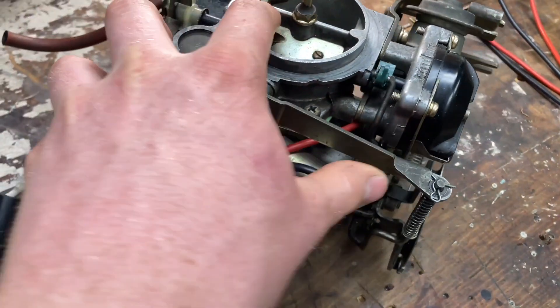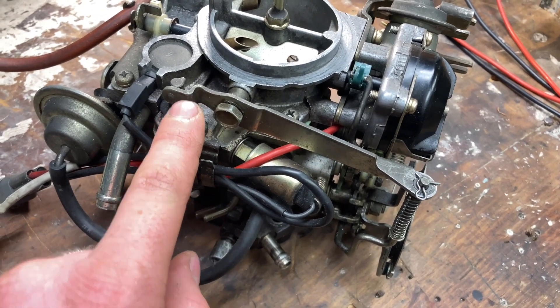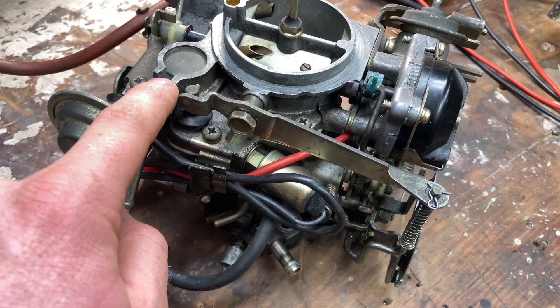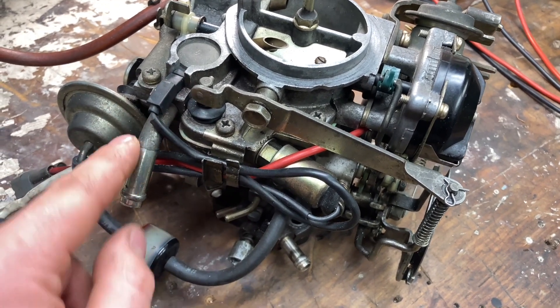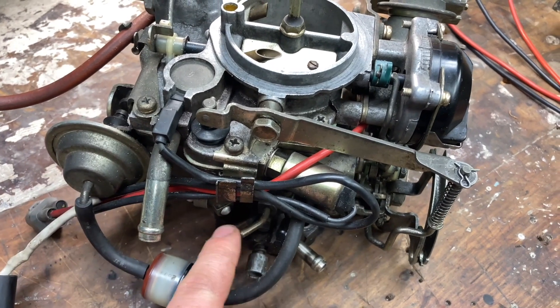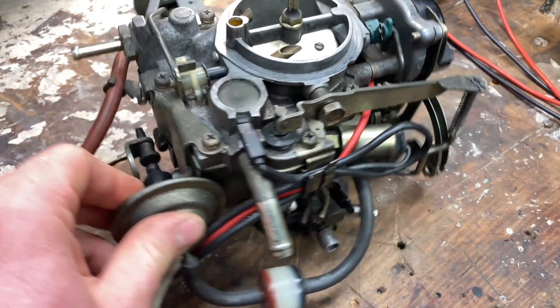Spinning this around to the back — here we have our accelerator pump. You can see this linkage here is coupled directly to the throttle linkage. Then we have our fuel cut solenoid, PTC heater, and right underneath that is the float bowl vent which will go out to the charcoal canister. There are various connections for vacuum and coolant as well as that shrouded screw down the bottom for idle mixture.